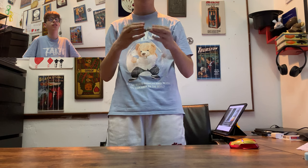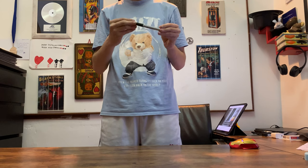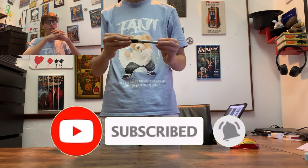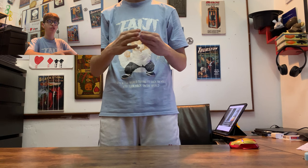Next up, a trick with a Sharpie that I discovered this February and fell in love with — it's so clean and nice. In normal speed, it actually looks like the Sharpie is melting through my hand, which is beautiful. In slow motion, you can kind of understand how it's done, but I'm pretty satisfied. I thought it was going to be way worse, as bad as the last trick, but I'm completely fine with how it turned out.